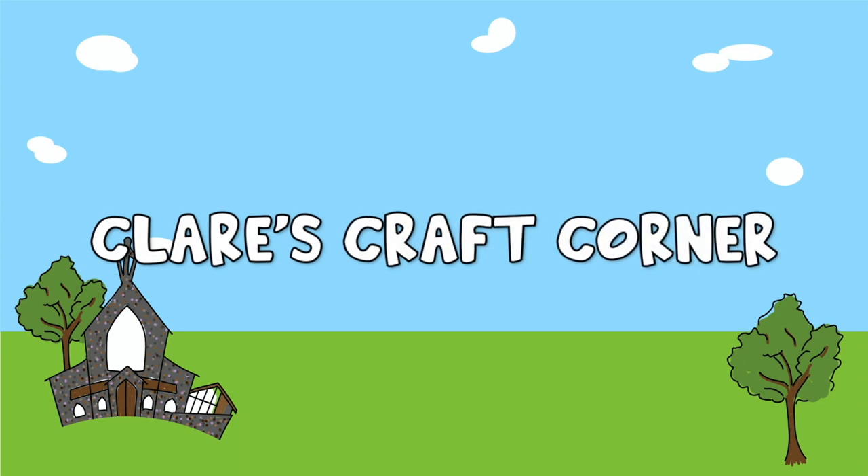Claire's Craft Corner, for me and you. Claire's Craft Corner, let's make something new.